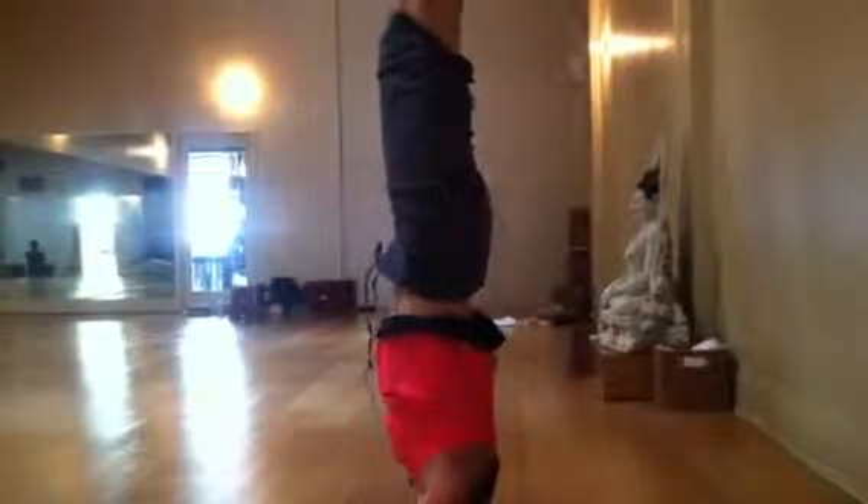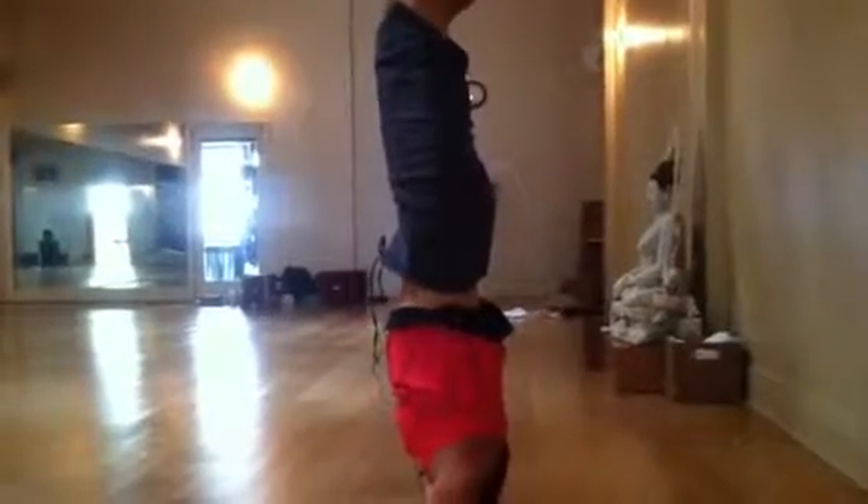Now I'm going to do the exact reverse. Bend the knees. Notice how my hips do not bend at all — they're still extended.